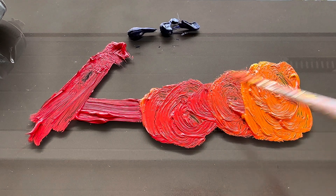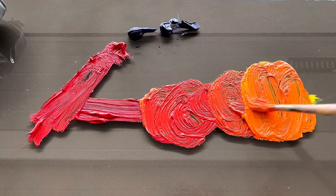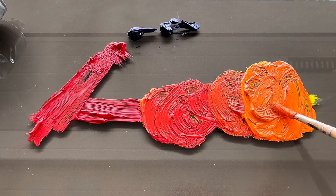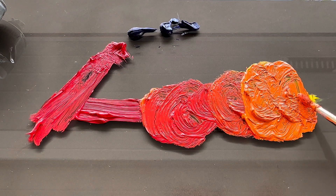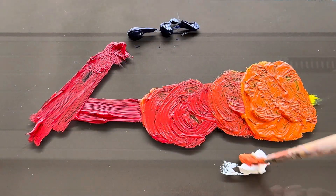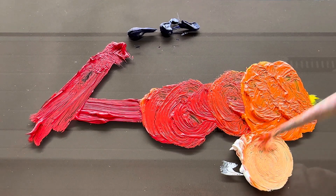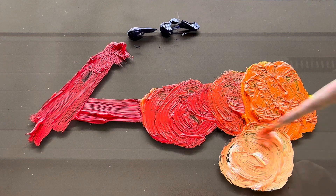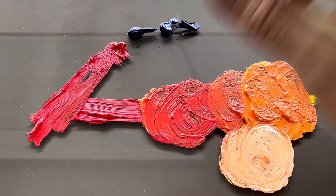So we made three shades right here. Adding some titanium white in here will make a nice, almost skin tone.